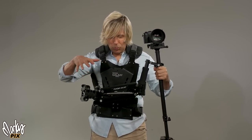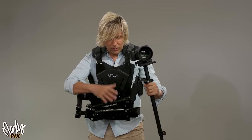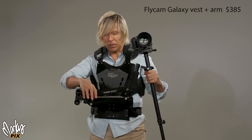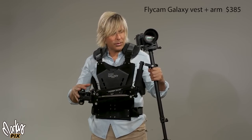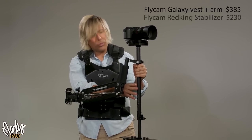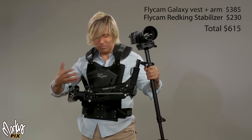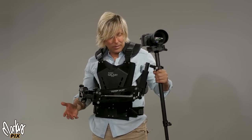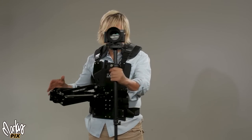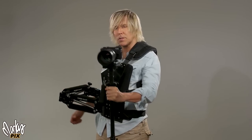This system with the arm, vest, and Flycam Red King isn't really that expensive. The Flycam Galaxy vest with the arm is only $385, and the Flycam Red King is only $230. So for $600-$700 you've got yourself a professional Steadicam setup. It's big and awkward, but if you're doing stuff all day long with heavier cameras, this is something to consider. You do need to adjust the springs for how heavy the camera is.